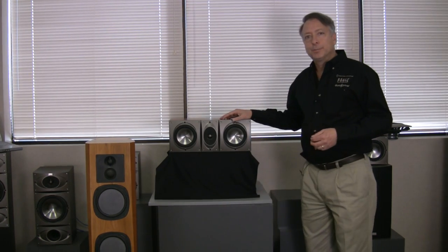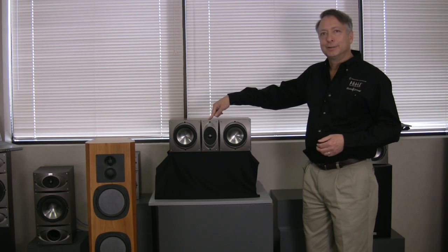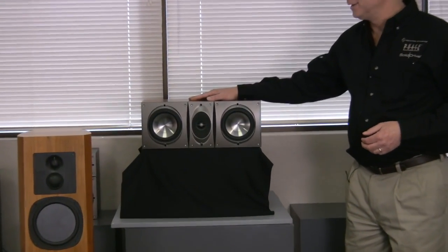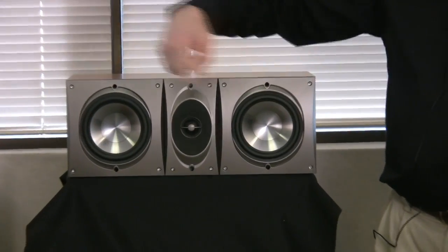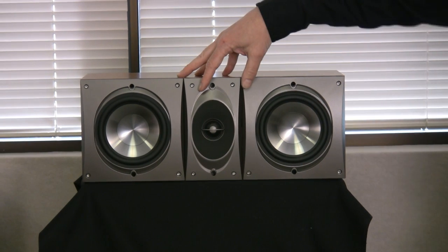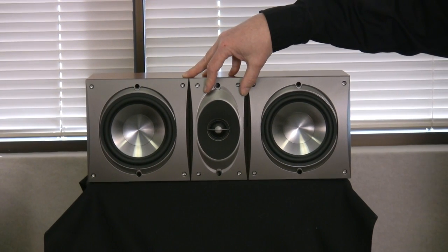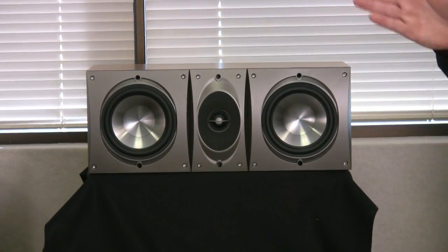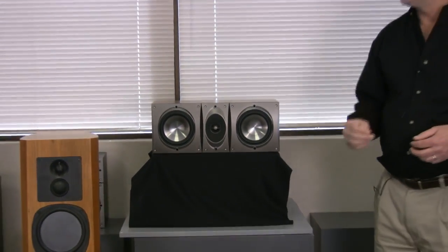And why is it important in the vertical plane? Because the center channel is a left-right speaker basically on its side. So now this becomes the vertical plane, and where most people are sitting, they're not sitting directly in front of the speaker — they're sitting off to the sides. So it's very important that they get the same response that the person in the center gets off to the sides.